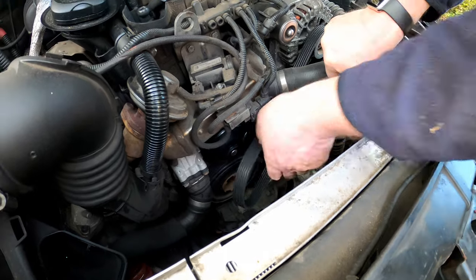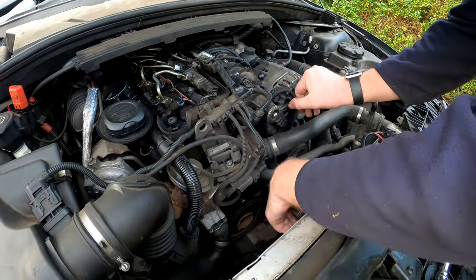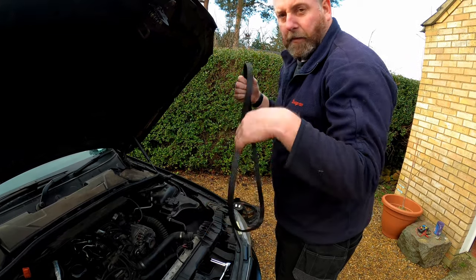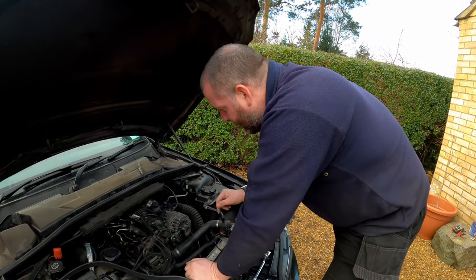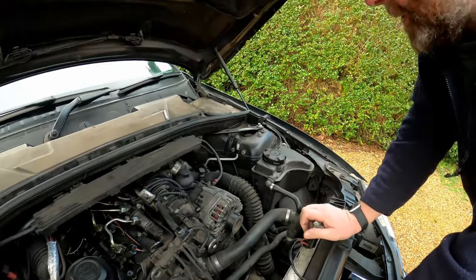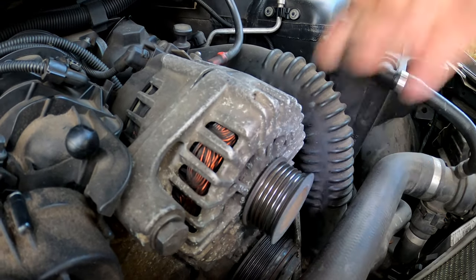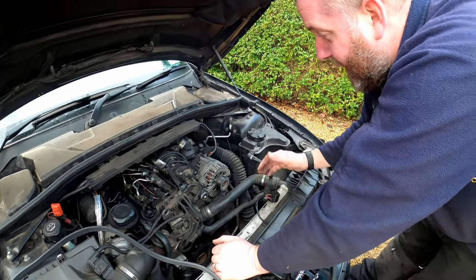At this stage it's a good idea to make a note of the routing of the belt, because if you don't remember when it comes to putting it back on you'll struggle. So make a note of it — draw it on a bit of paper or whatever. If you do remember then by all means crack on. Now the alternator is free from the belt. I want to quickly spin it and hopefully you can hear this on the camera. That chirp — that is the noise we're hearing during operation, and that is the reason why we're changing it.